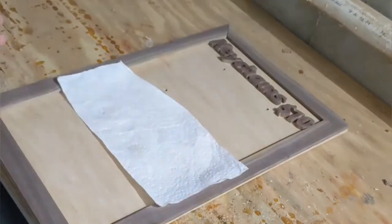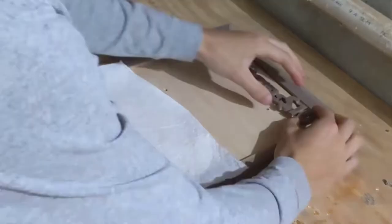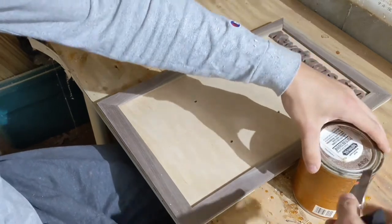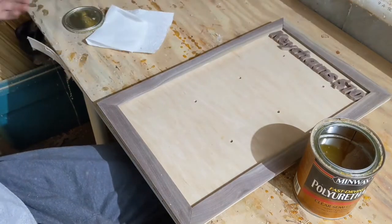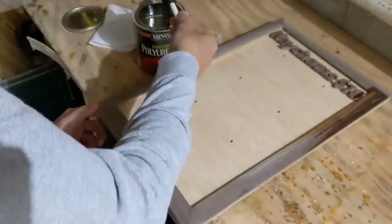It is of some importance to note that I carried out some of the processes in this build in an interesting fashion. For example, you're about to watch me apply a finish, but in 40 seconds I will be gluing a stand onto the back and putting dowels in place. There's nothing necessarily wrong with this order, it's just... odd.